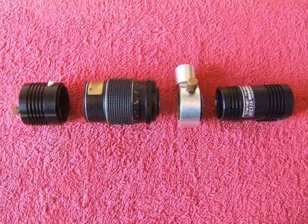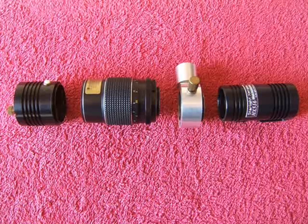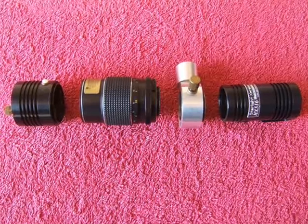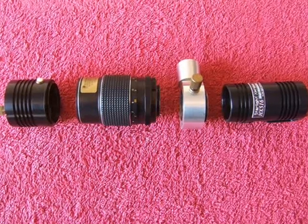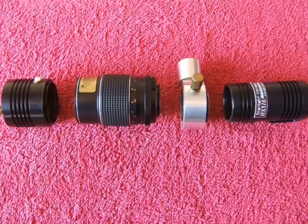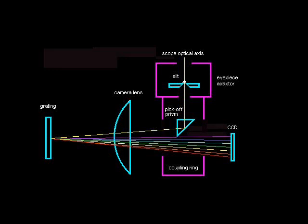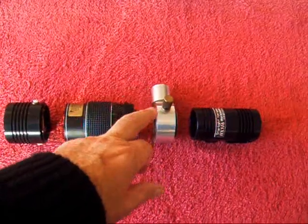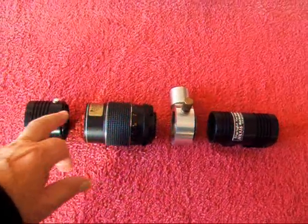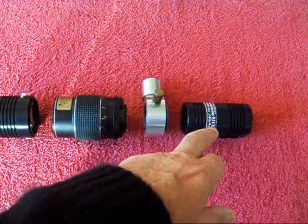This is my WPO spectrograph that I devised some years ago to record a detailed spectrum of stars and planets, shown in an exploded view with the parts separated. The spectrograph uses the well-recognised form of a Littrow arrangement, whereby a single lens sends starlight through this device onto a grating, back through the lens, where it is then focused onto the camera.